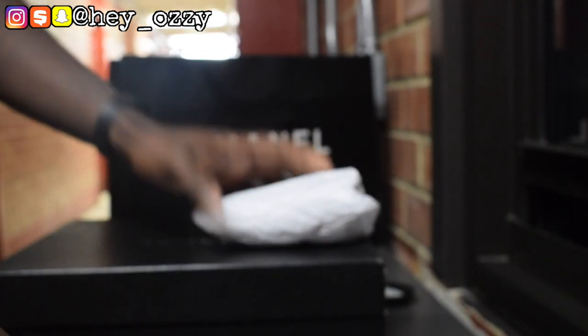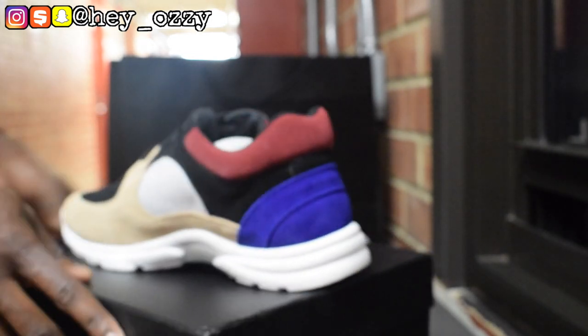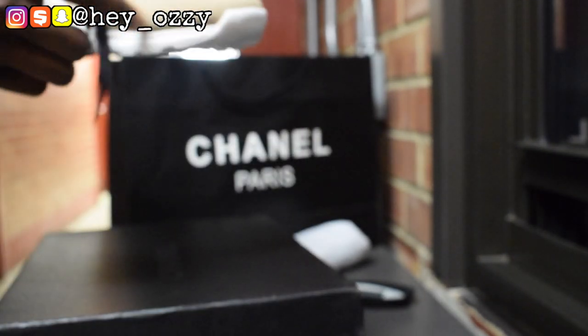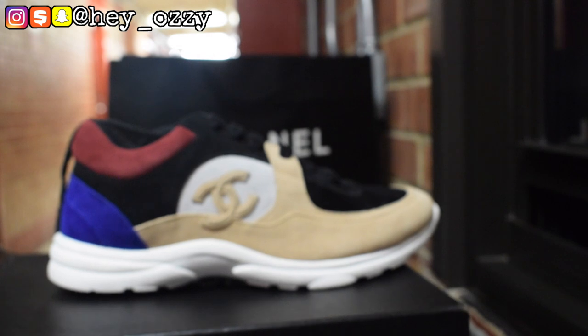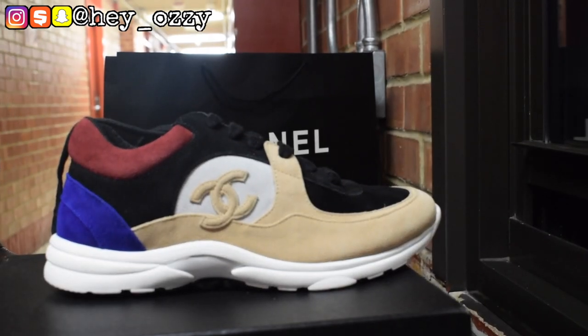Let me pull out this sheet and give you another 360. You can see all of it in all its glory. There's not much else I can say — they do have a high top version as well. I feel like the low tops look better. The high tops you gotta rock with stacked jeans in order to pull them off.